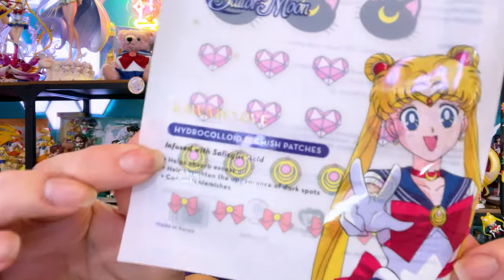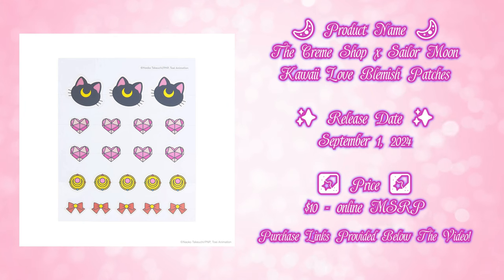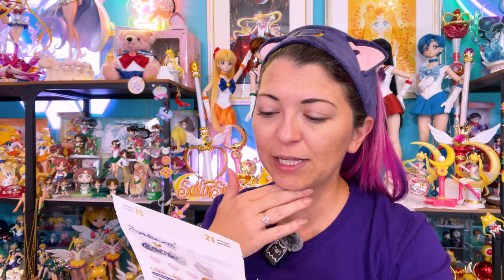So now that I have this on, luckily my face is pretty clean, but I think I have a little blemish popping up, so I'm going to try these blemish patches. 21 patches come in a bag — I got a couple because I'm going to go through them really fast. I have adult acne. These are hydrocolloid blemish patches called Kawaii Love Sailor Moon The Creme Shop blemish patches, infused with salicylic acid. They're supposed to help absorb excess oil, brighten the appearance of dark spots, and conceal blemishes. After you cleanse, apply the sticker with the tacky side down onto your blemish, and for best results, wear for six hours or overnight.